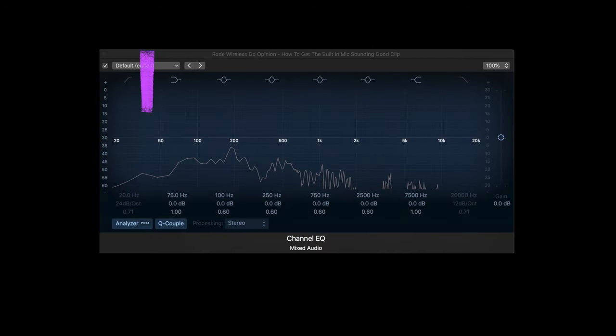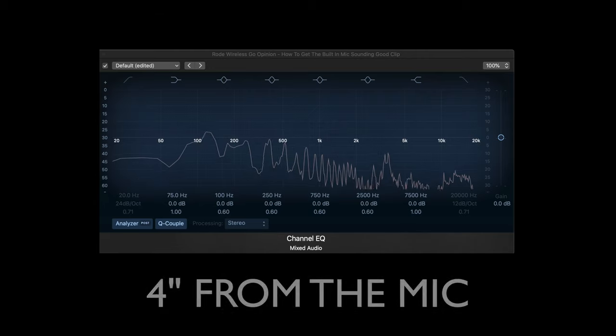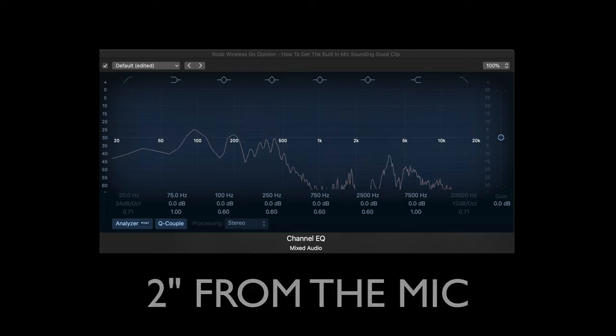You should know the microphone in this system is an omnidirectional microphone, which means two things. First, it picks up sound from all directions, so position is quite important. Second, you don't get the proximity effect — where the closer you get to a sound source, the more bass frequencies you get. To demonstrate: from arm's length, then eight inches, six inches, four inches, two inches — yes it gets louder but you also get tons of bass.